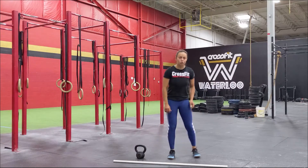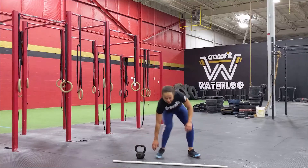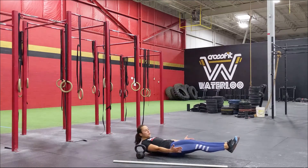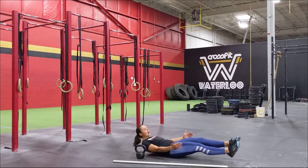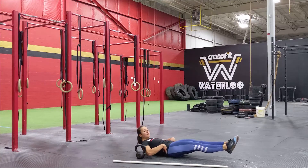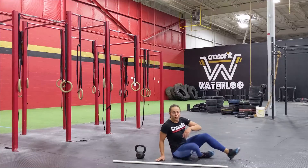After the two minutes of good mornings, we're going to do three rounds of 16 alternating jackknives. Come down to the floor into a nice hollow position and go for 16 alternating jackknives, bringing one leg at a time. Don't let that low back come off the ground.